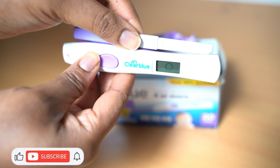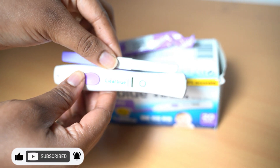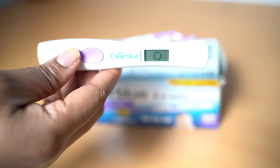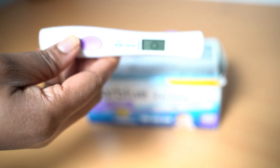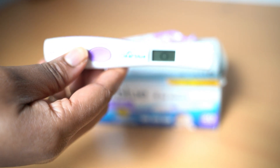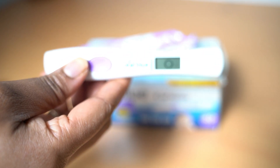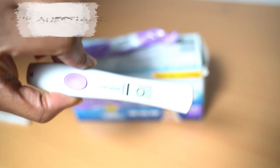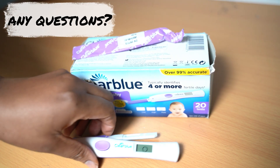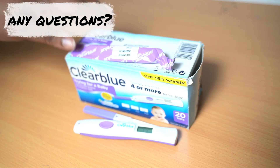Then you throw the strip away. The display is going to stay like this for a couple of minutes before it disappears — it's not going to disappear straight away. Don't forget that this is one of the three results that you're going to get. Guys, thank you so much for watching — if you have any questions on how to use the Clearblue ovulation kit, please let me know in the comments and I'll be able to help you.